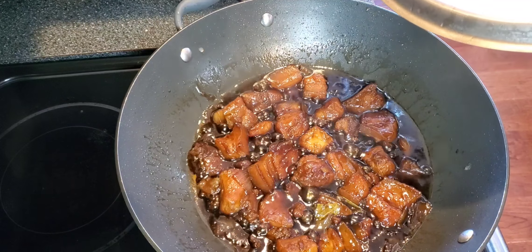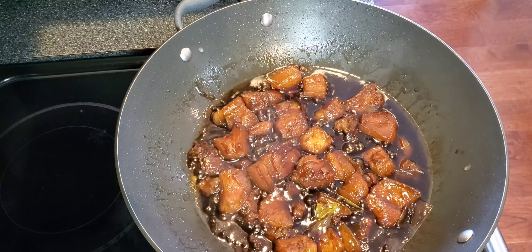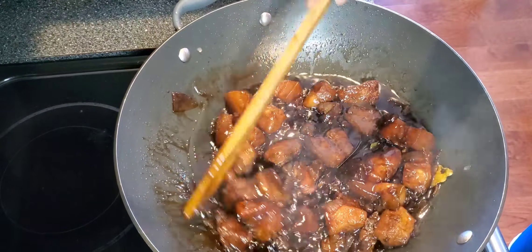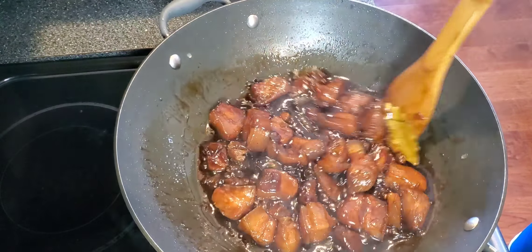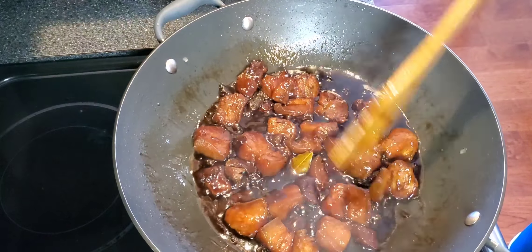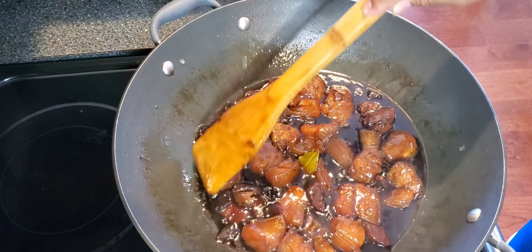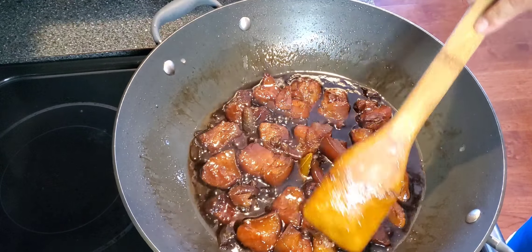Our Humba is ready. It looks good. You simmer this until the sauce reduces and becomes like this. I forgot to tell you guys, but you do have to put two cups of water too, to let the meat get tender. So let it cook for an hour and a half until it's tender. And here's our finished product — eat and enjoy!